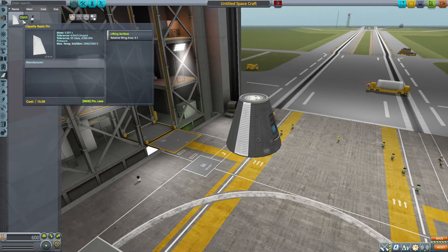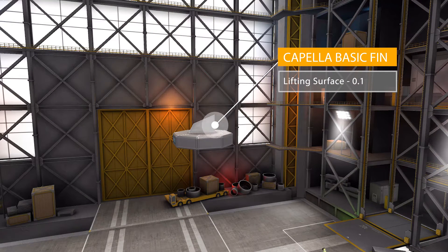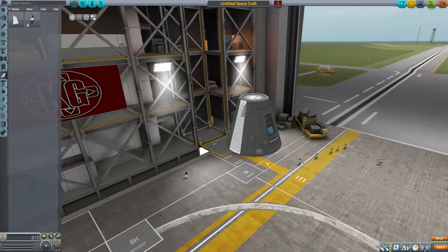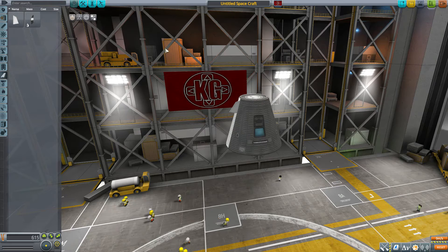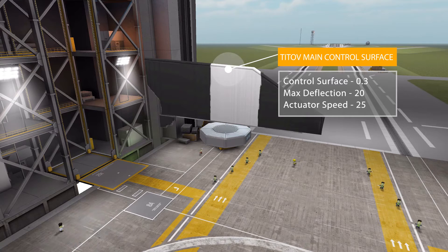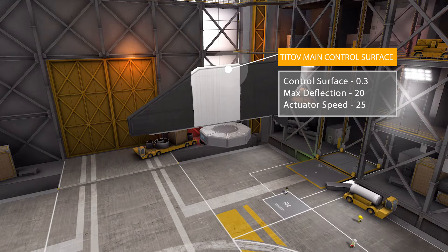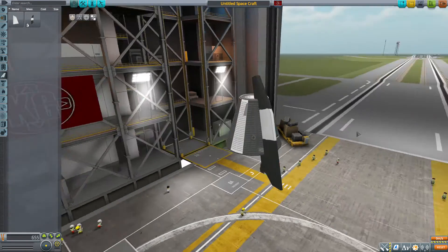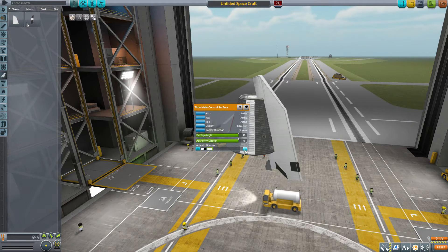In aerodynamics, we have two small fins. The first is the Capella Basic Fin, a very tiny little thing with a lifting surface of 0.1, quite a tiny wing meant to go on top of that small Capella engine. Then we have the Titov main control surface, which has a control surface of 0.3, a max deflection of 20 degrees, and an actuator speed of 25 degrees per second — a bit more controllable, and much larger in its design. It has either the V2 or bumper variants.